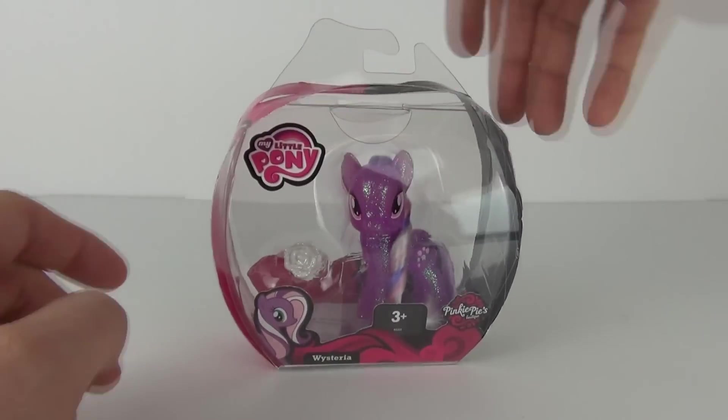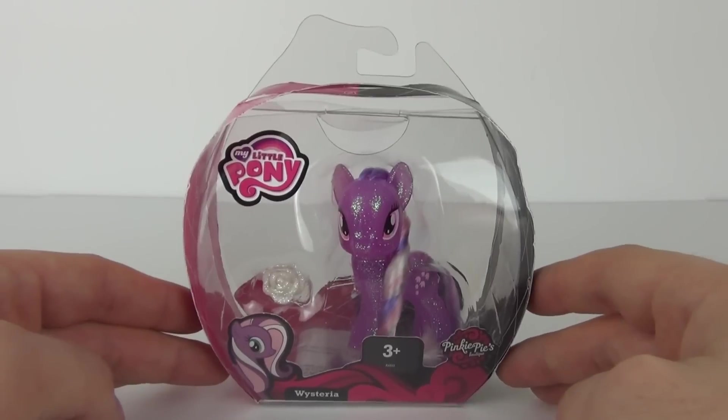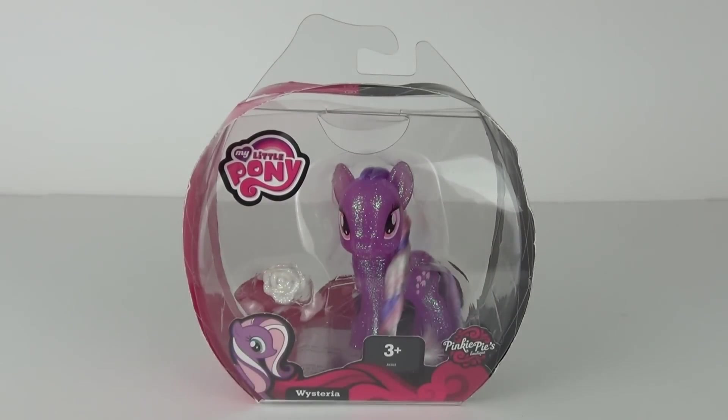These are from Hasbro, as all good My Little Pony figures are. But let's open this up and see exactly what she looks like.